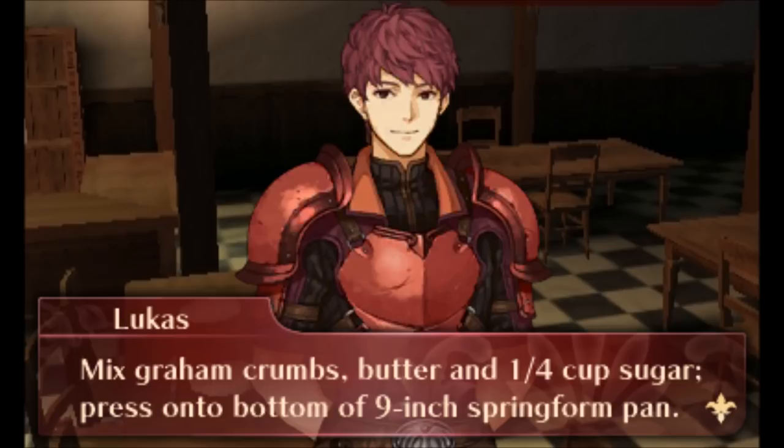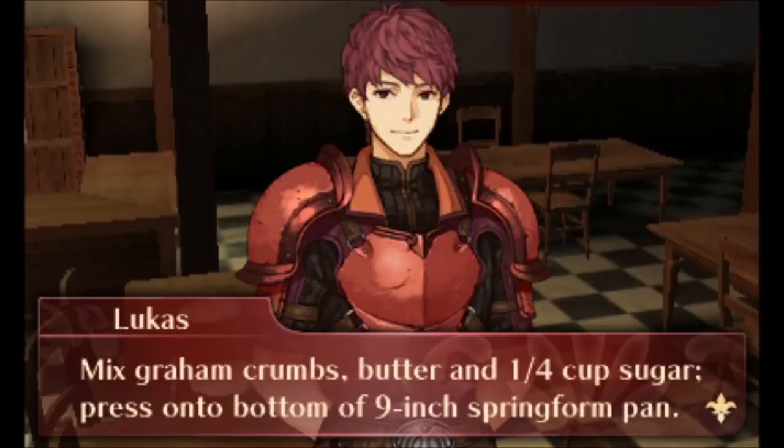Heat oven to 350 degrees Fahrenheit. Mix graham crumbs, butter, and 1/4 cup sugar. Press onto bottom of 9-inch springform pan.